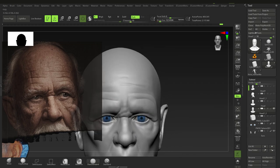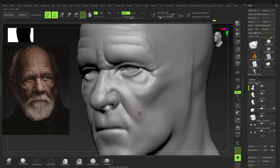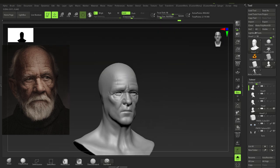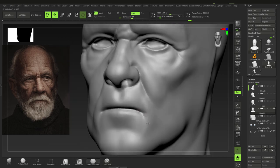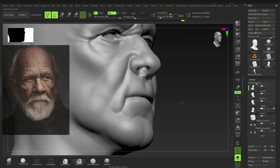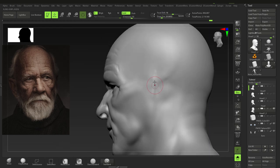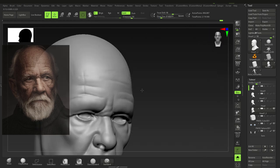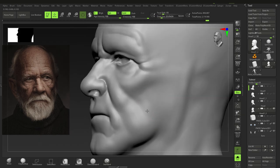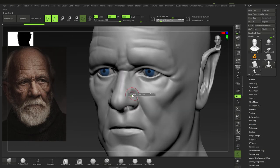Getting into some forehead wrinkles and helping with proportions. Showing that from the masseter to the zygomatic bone — your cheekbone — that's kind of the limit of that muscle. Getting in some jowl fat, which looks kind of flat right now; we'll thicken it up a little bit later. For now just laying it in — we don't get too deep into details, though we're pretty much at the details phase now.